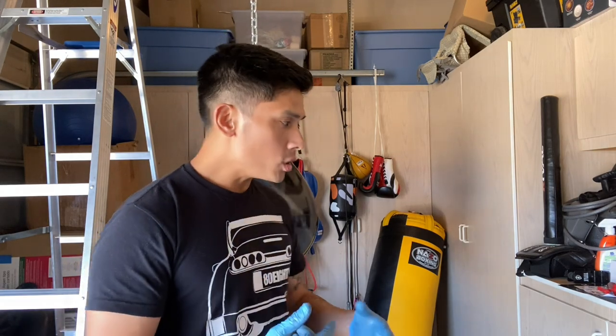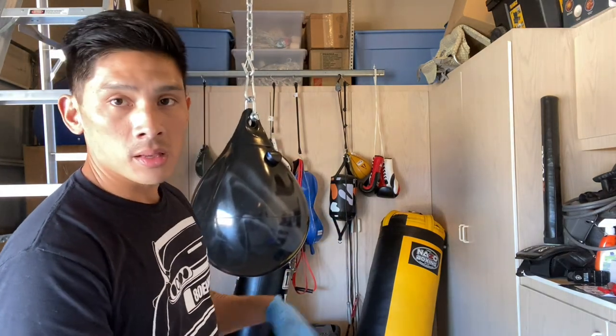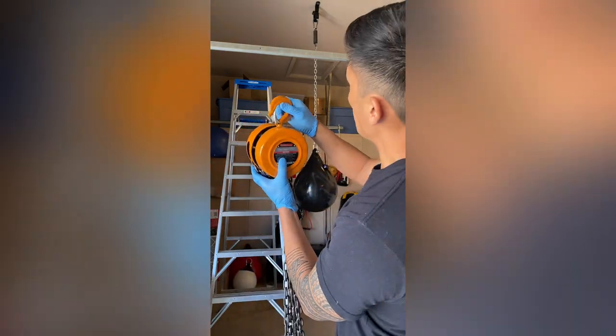I found this chain hoist works awesome, especially at home. At a gym you might have someone to help — a two-man team is generally the easiest way — but we don't all have that luxury. So I'm going to show you the process: I'm going to remove this aqua bag using the hoist, bring it down, unhook it, and then install the Nazo bag, showing you the entire process.